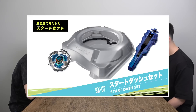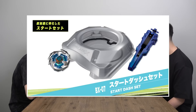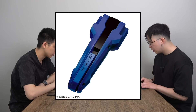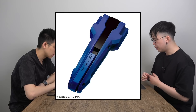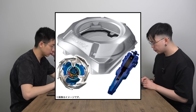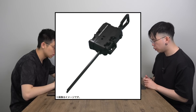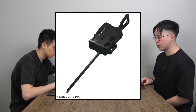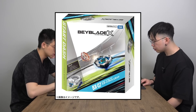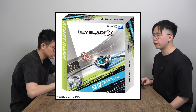BX-07, most people are probably going to buy this set. The Starter Dash set comes with the string launcher immediately, and then the grip launcher — which is actually a lot bigger than the previous Burst generation. It looks like it flows really well together and is even color matched, maybe catering toward older audiences. Having a bigger launcher is always nice. The price is reasonable at 5,720 yen, about $60 Canadian — even cheaper for Americans.